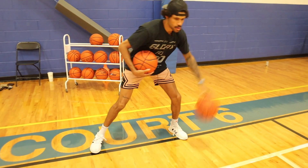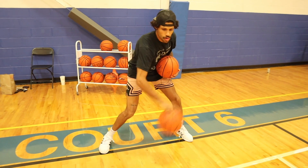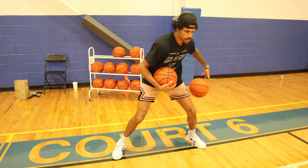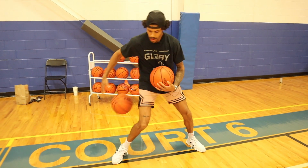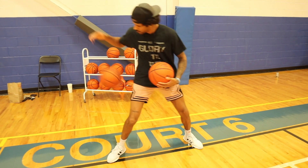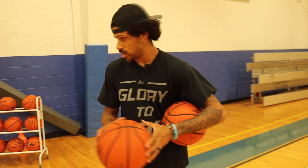The last variation I'll do is a windshield behind the back — this one's still a little harder for me. That's the end of the two-ball warm-up. You guys can do one or two rounds or go for a higher time. It's a good start to a workout. Now I'm going to get into finishing.